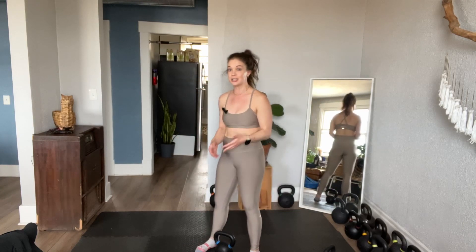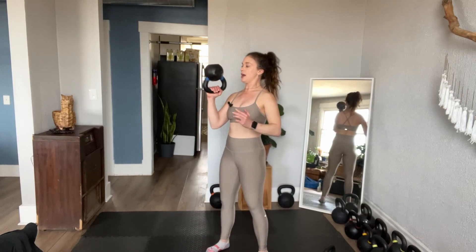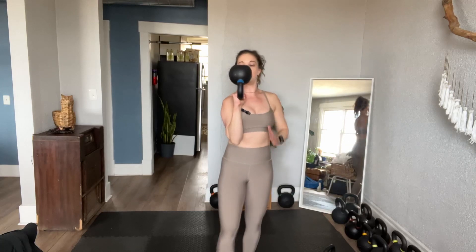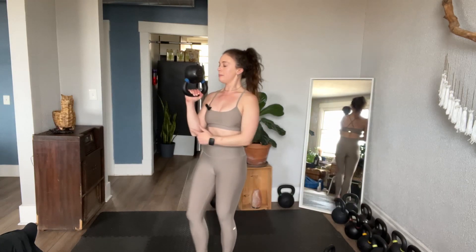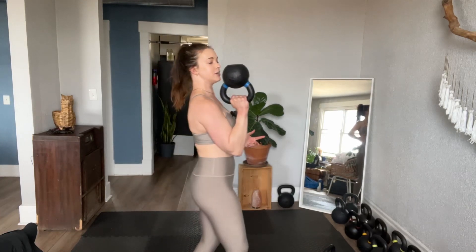I'm going to go from 18 pounds to 26 pounds. Here's what changes: I still single arm clean into position. I'm going to have this hand on standby — I can kind of spot myself here. If I feel like it's really wobbling and I don't have control, just grab it, just put your hand there. Totally fine. Look at my elbow — see how my elbow is tight to my side? My shoulder is still down and back.